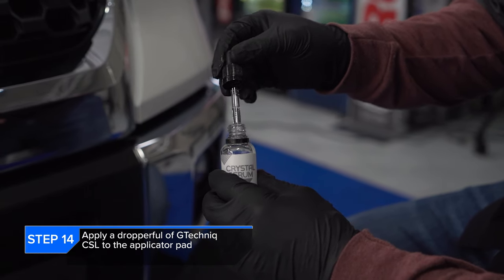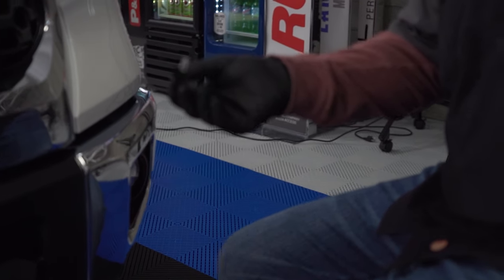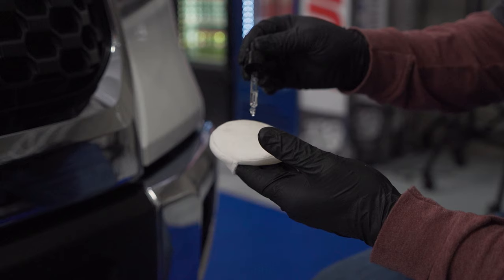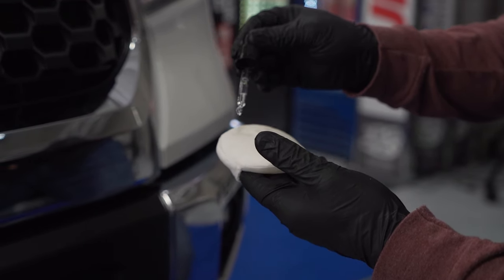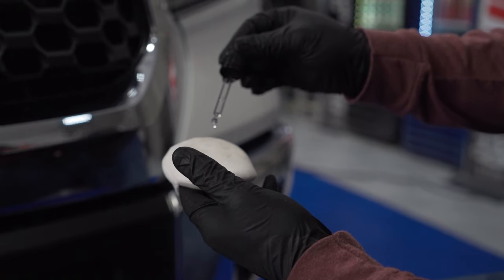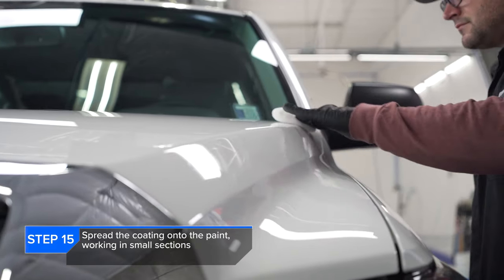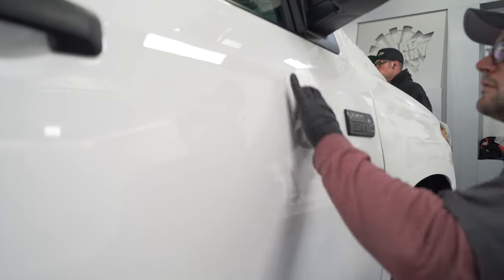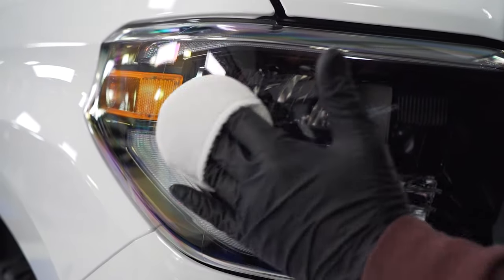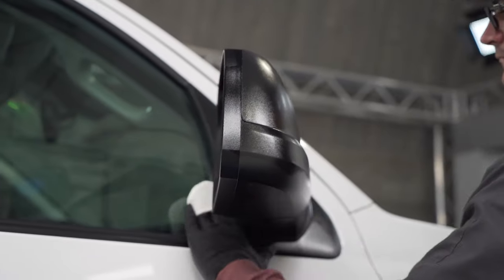So for this we're using G-Technics CSL, also known as Crystal Serum Light. We are using the G-Technic applicator, however if you'd like to choose a 5x7 applicator or another style of microfiber applicator you're more than welcome to — we just find that the small applicators work well and we like that there's a little area for our fingers to slide in. Once you have your pad loaded with coating, it's time to start applying it to the paint using the cross-hatching method, making sure we have complete coverage. CSL is okay to hit trim with, so it's not going to do any harm to headlights or trim, and we're going around coating the side mirrors as well as any other surrounding trim.